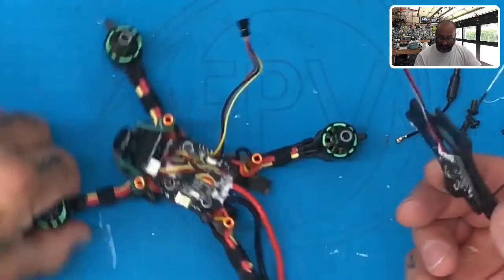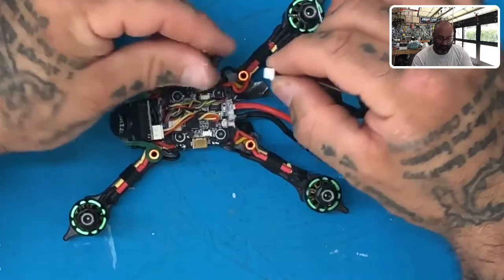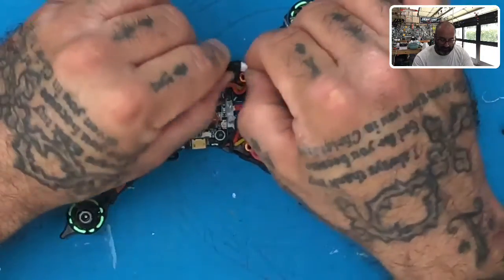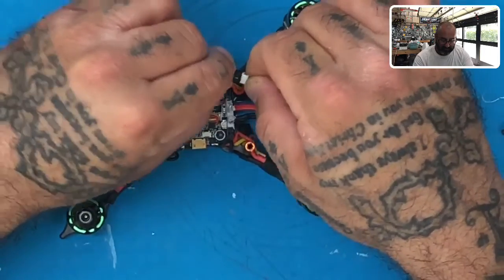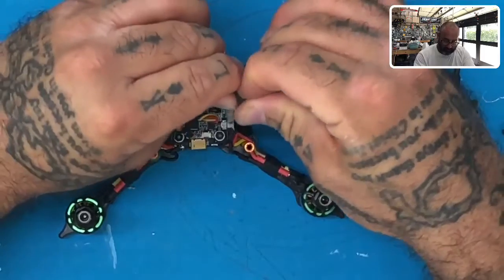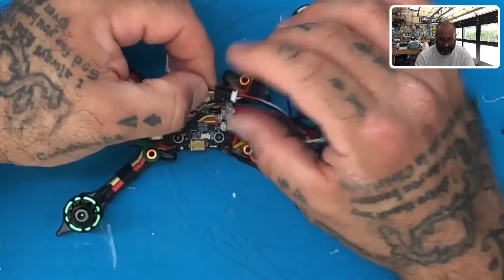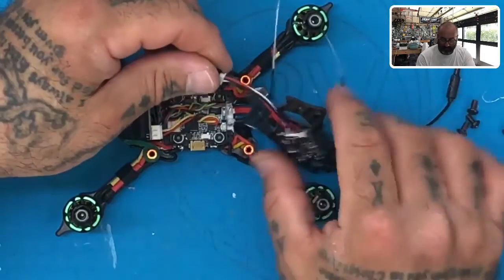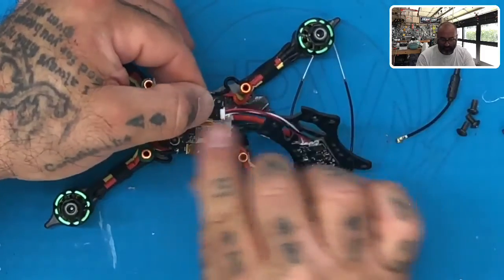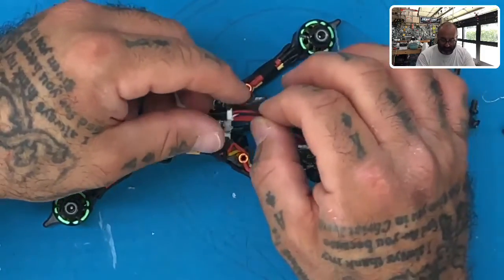Now take your plug and plug them in together — there's only one way for this to go. The color of the wiring: yours will always be black, red, and yellow. They should line up black to black, red to red, and if yours is white or yellow, line those two up together. That's it — you now have these wired together.